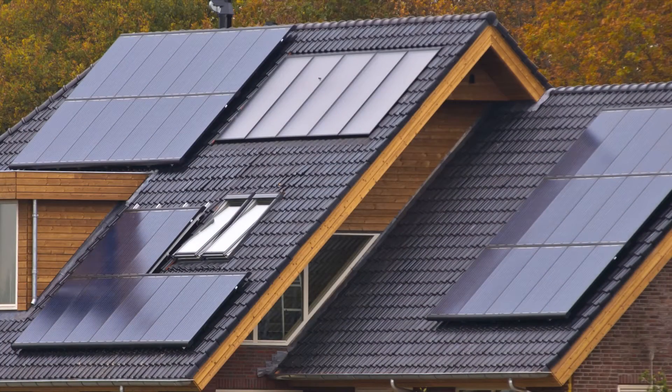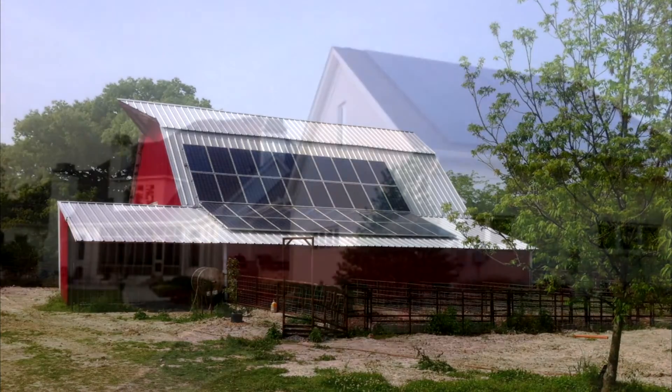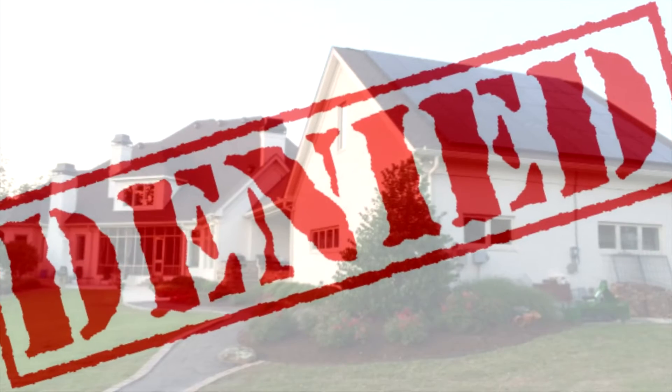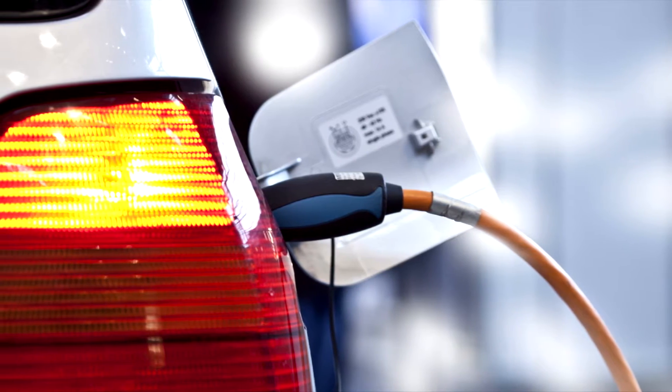For this initial application with the power company, it's important to go big. Once you begin exporting power, should you later decide to increase your inverter capacity, any increase may be denied because you're no longer a net consumer of electricity and, therefore, not eligible for an increased net metering agreement.